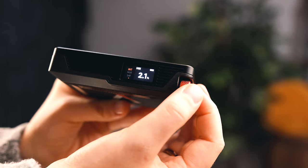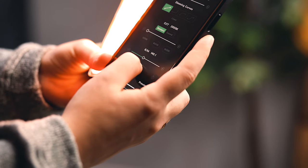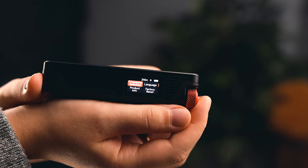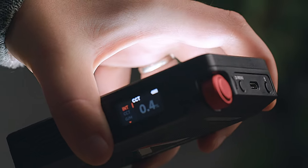The light is dimmable from zero to one hundred percent. Additionally, there is green and magenta shift control with this light, and inside the menu there is also frequency control of the unit itself. Lastly, this is dust and weather resistant.